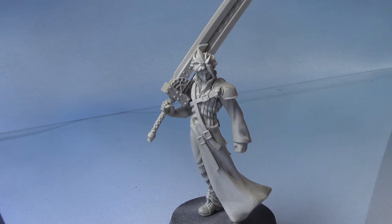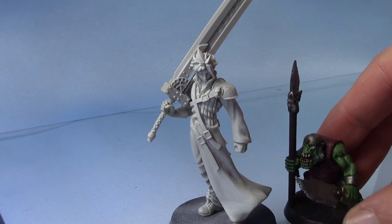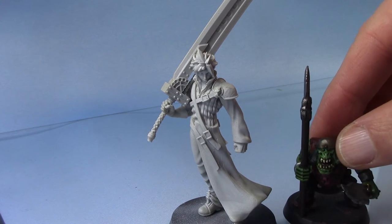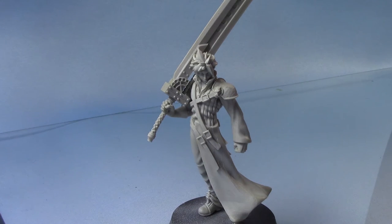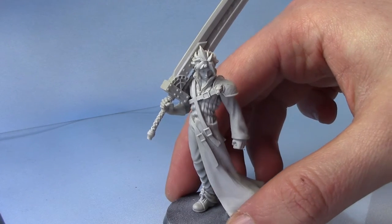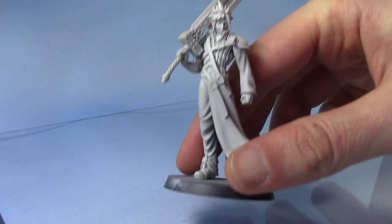This is a 54mm scale miniature, and as you can see it's a lot taller than the regular 28mm miniatures that we paint on this channel. I just found this miniature on eBay and thought it would be quite a fun little project to paint up for the channel. I have no idea what manufacturer made him, but he's in resin.